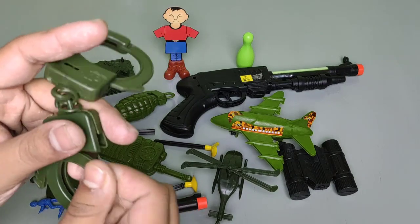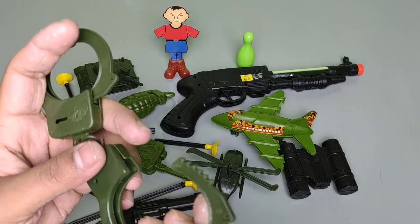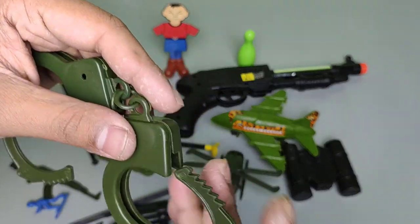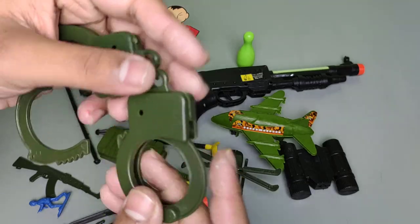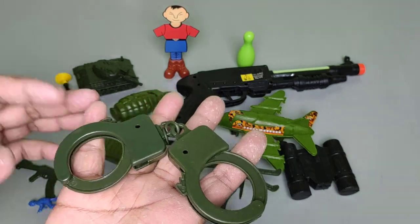This is a handcuff — to catch the enemy and use this for attack. Wow, really awesome and looks like realistic handcuffs.